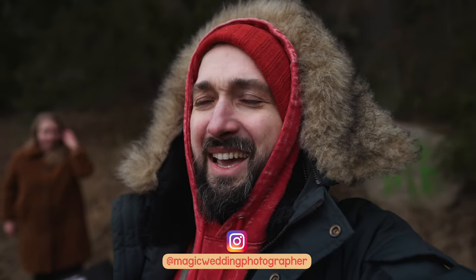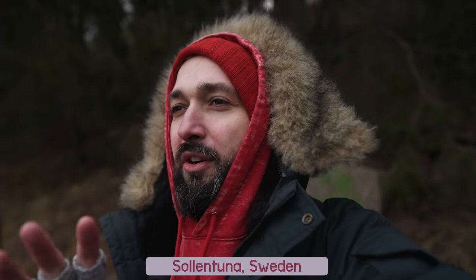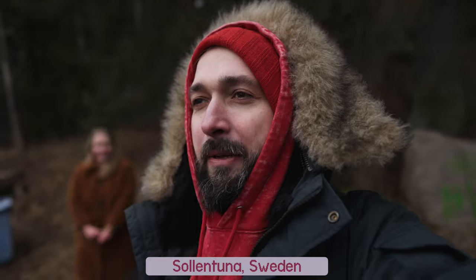Hello everyone, it's Magic here and as you can see I'm cold because I'm in cold and grey Sweden in a little town called Solentuna, which is apparently historically an important town to Sweden. If you know the history, let me know down in the comments.